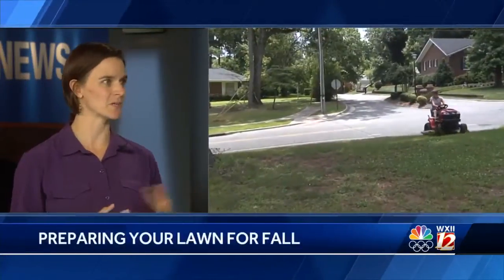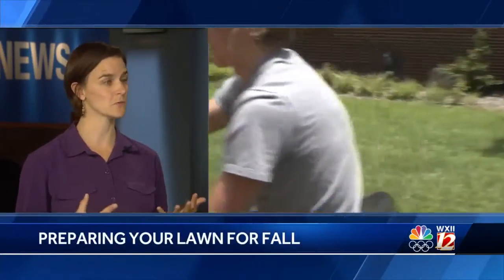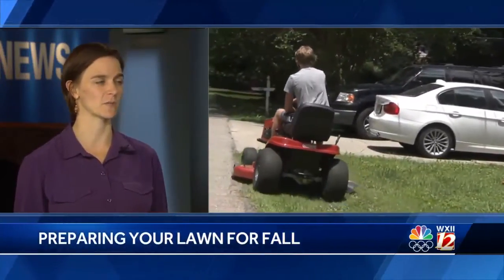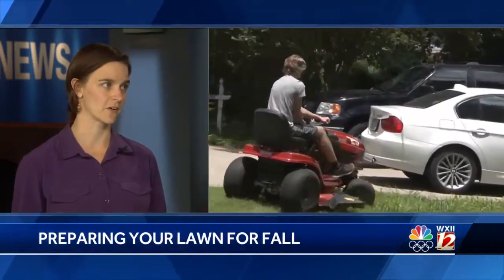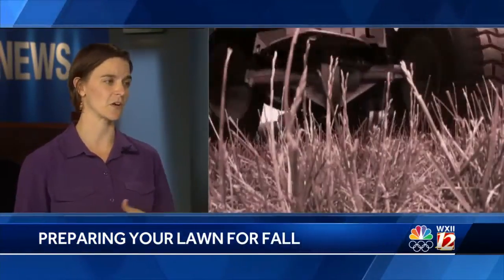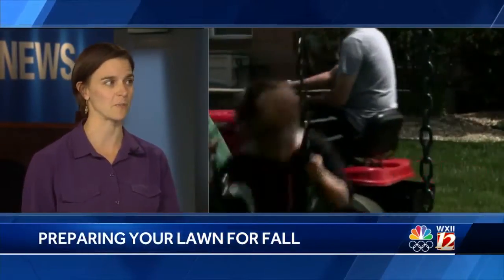If your lawn is looking kind of sad and miserable right now, should you be concerned? If you've got a tall fescue lawn, probably don't be concerned right now because they're a cool season grass, so they start to go dormant when it's really hot in the summer, which just means they've slowed down growing. For you, it means you might be mowing a little less, which is good, but your brown grass does not mean it's dead. It should green back up in fall.